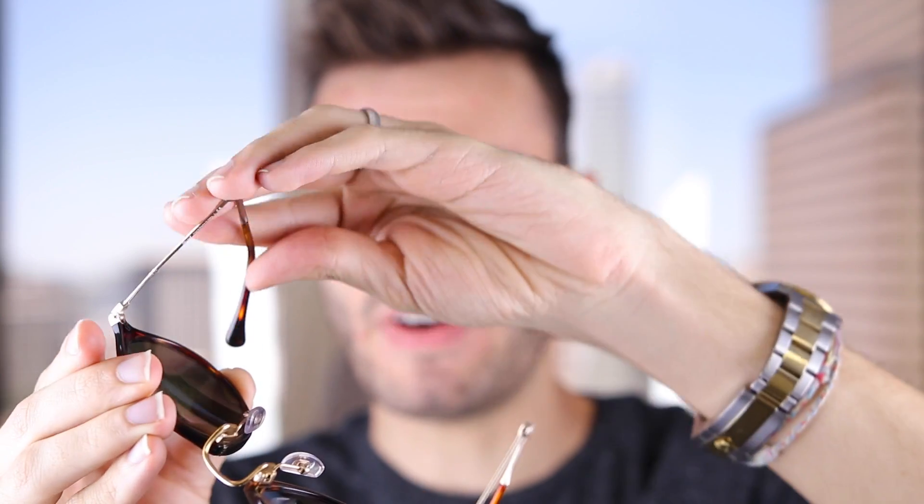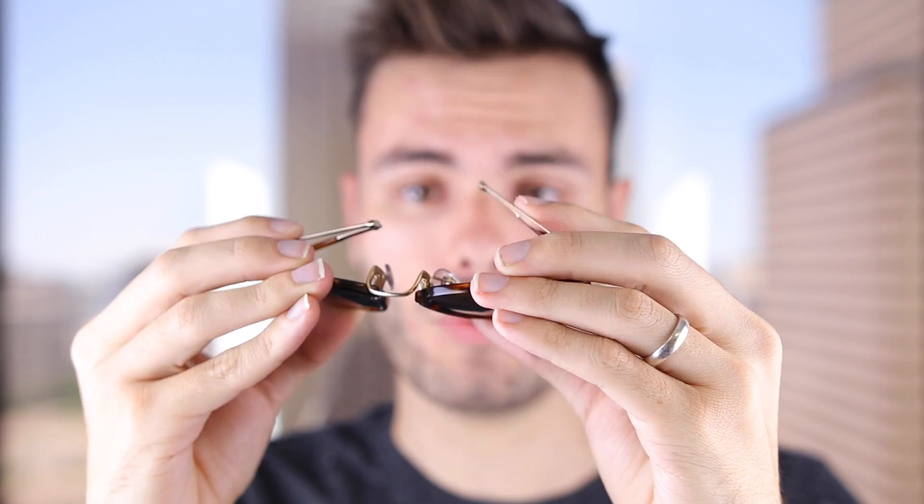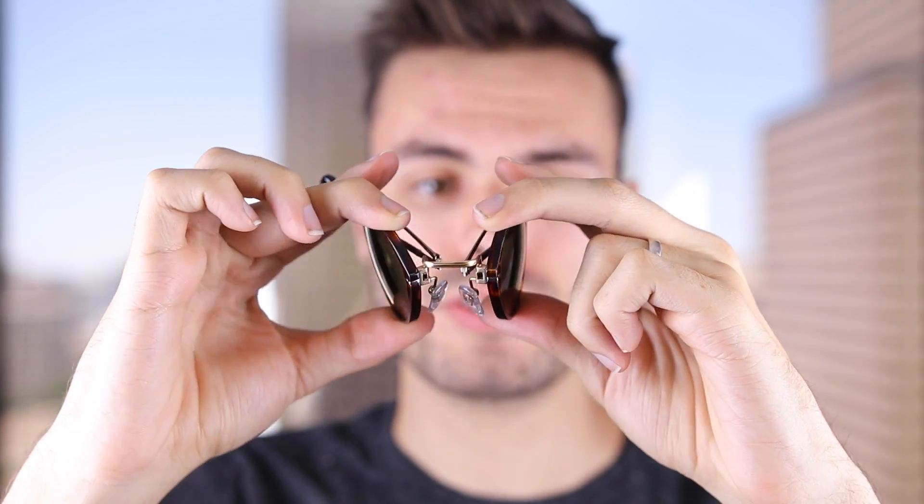These are a folding pair of sunglasses, and I'll show you how they simply fold down very fast and easy. The temples are just going to fold in, and then you just fold them forward, and then the bridge on these sunglasses is also going to fold in just like this.